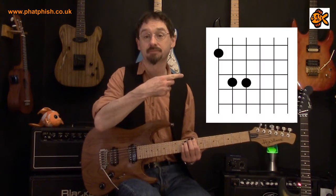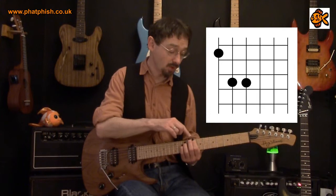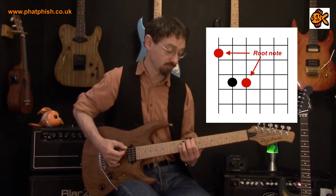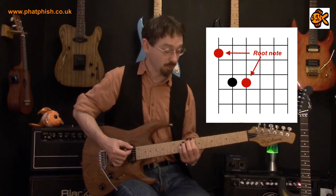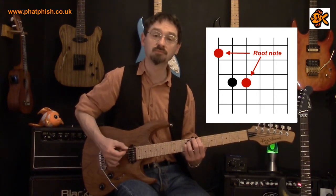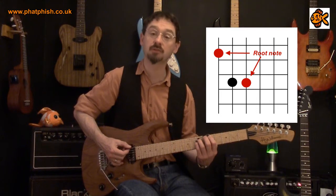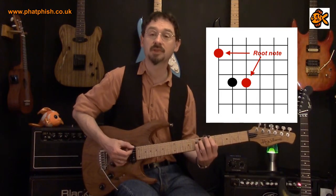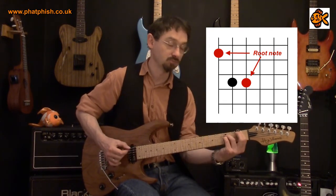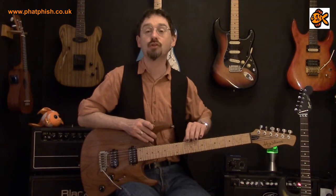So we have a chord shape that looks like this. This is a really useful shape because you can move it around anywhere on the neck. So if we want to play a C we'll play it with the root note at 8th fret on the bottom E string. If we want to play a B we'll take it down to the B, one semitone lower. If we want to play it in A we'll take it down so the root note's on the 5th fret on the bottom E string. So we've got that movable shape — play that with any root note on the bottom E string.